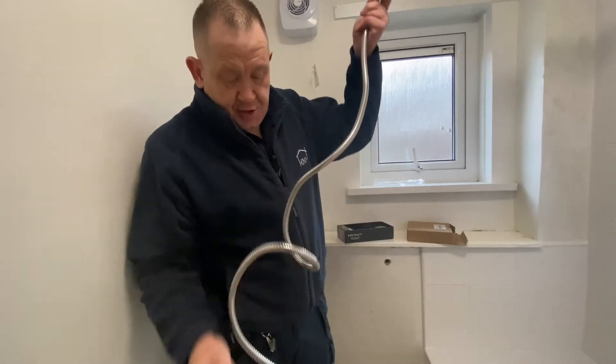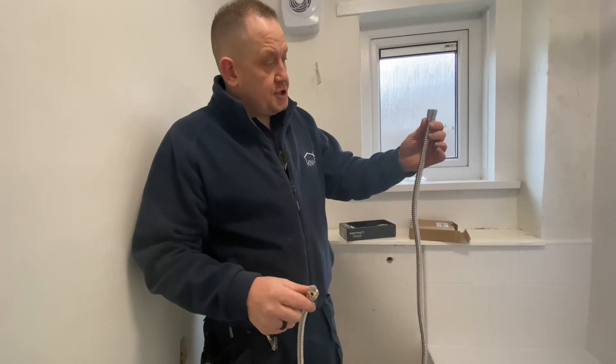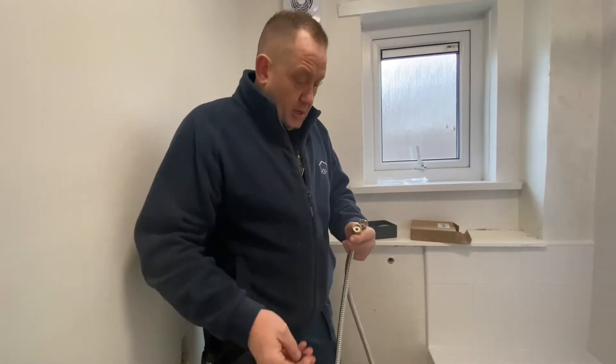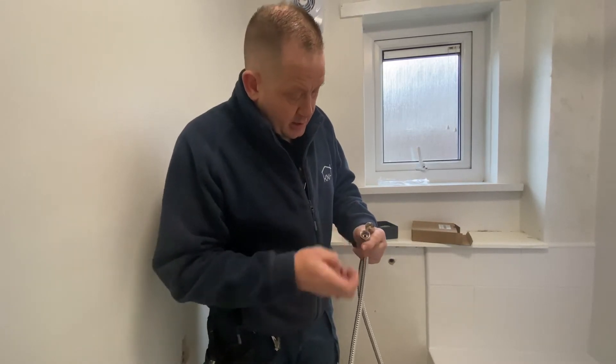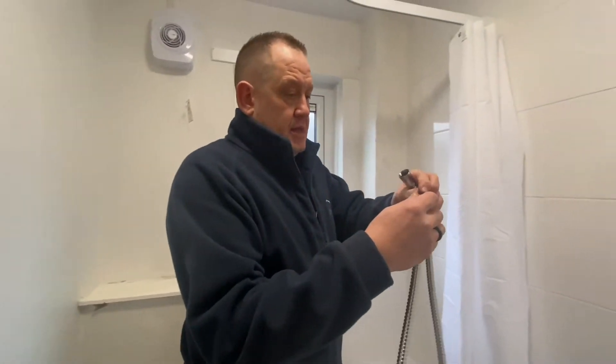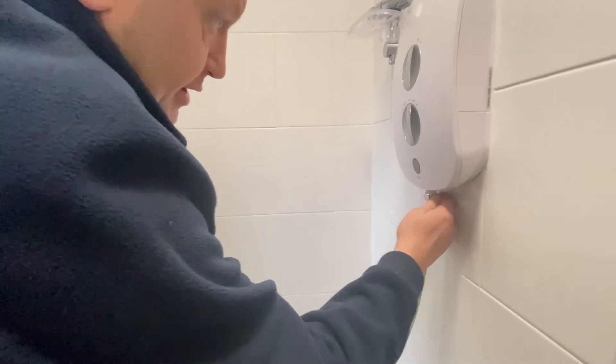There are two different ends to the pipe. There's one with the nut on which goes onto the shower — that part goes onto the underneath of the shower — and the other end is for the shower head. Put the washer inside on the top and on the bottom, then screw that end up underneath the shower.